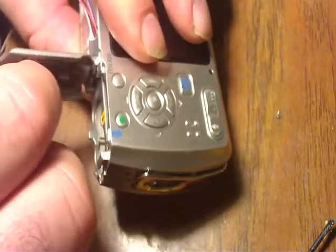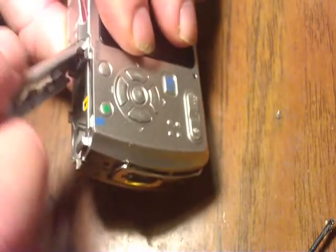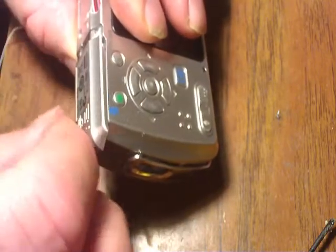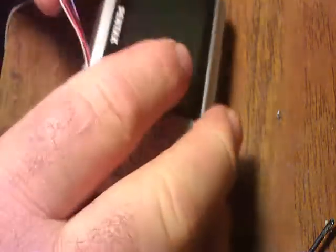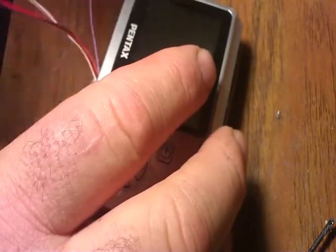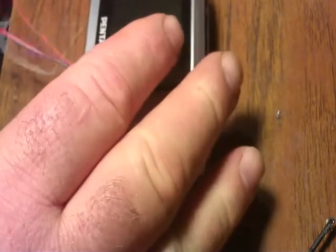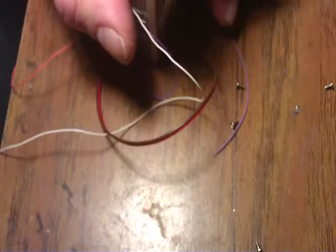Once we get that snapped together — unfortunately when that came off, my spring went with it, but I don't like that spring anyhow. I'm going to make sure the wires are pulled out a little bit, just to make sure they're not stuck anywhere or pinched. Now we're ready to put our screws back in. Camera's all closed up.